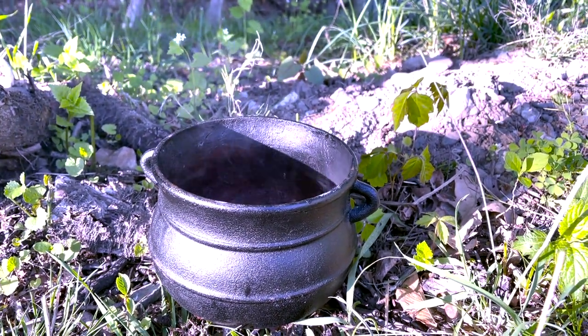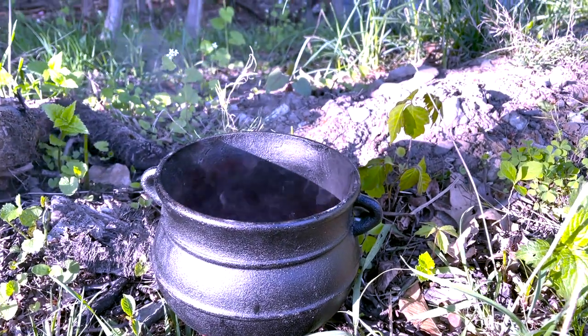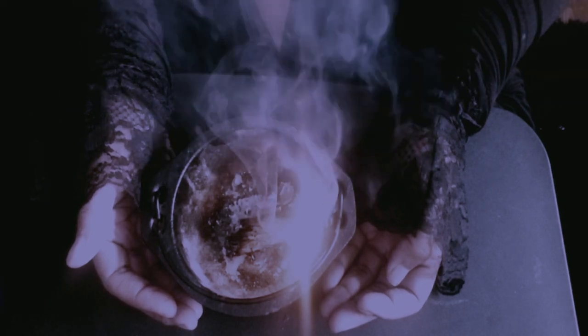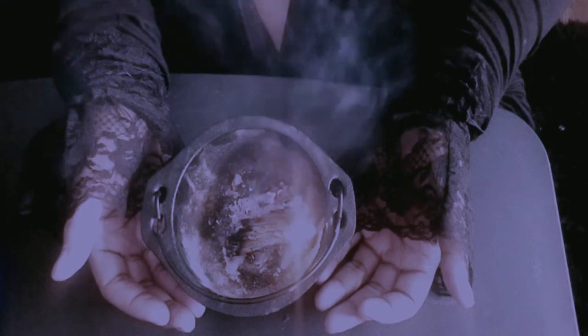Another thing I like to use my cauldron for is during a ritual to release — you write those things down and want to burn that piece of paper. You can burn it in the cauldron, and I would advise that you go outside to do so, because it can be very smoky and dangerous to do indoors.